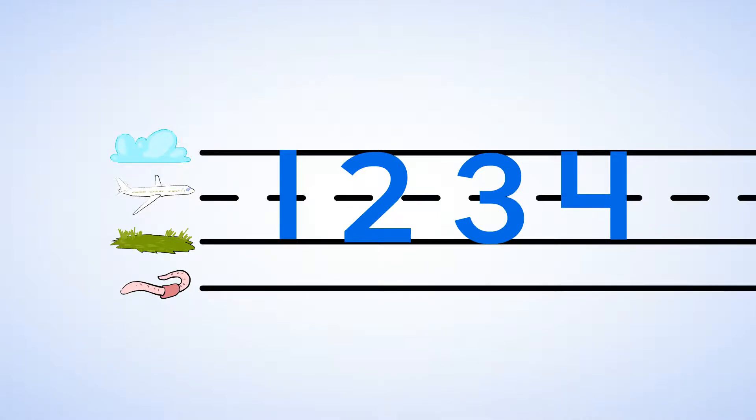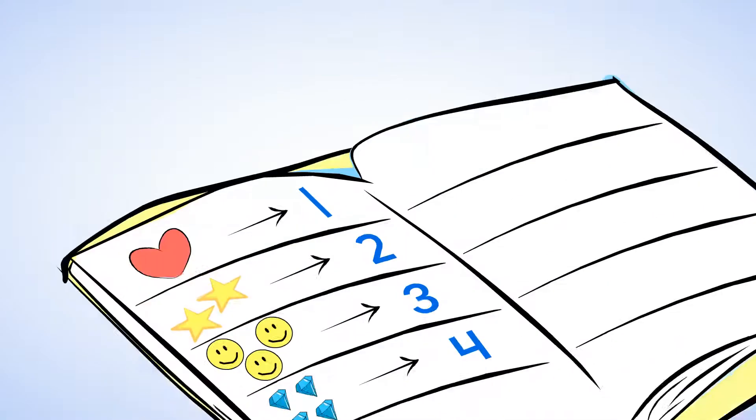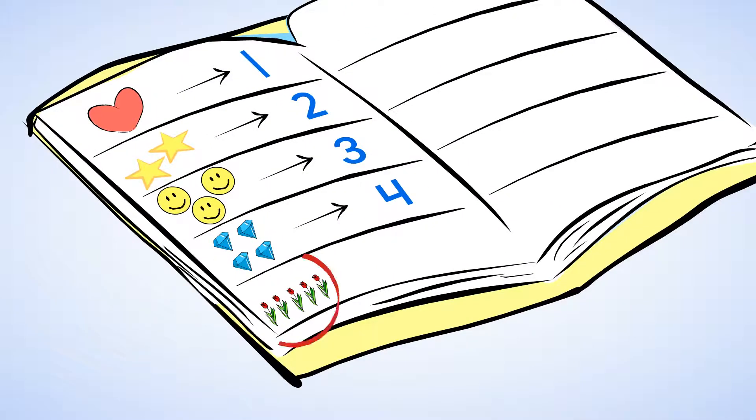Oh! Look! There's also flower stickers. How many are there? One, two, three, four, five. There are five flower stickers.